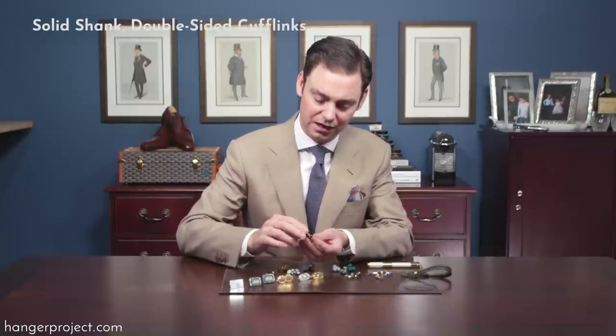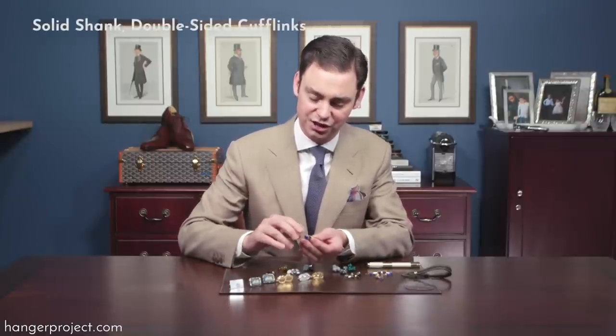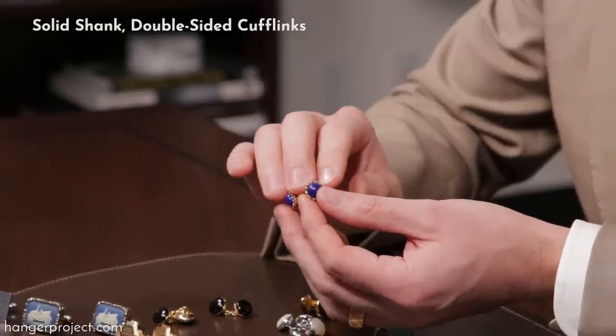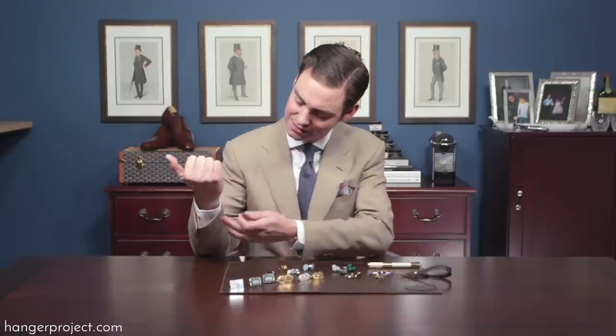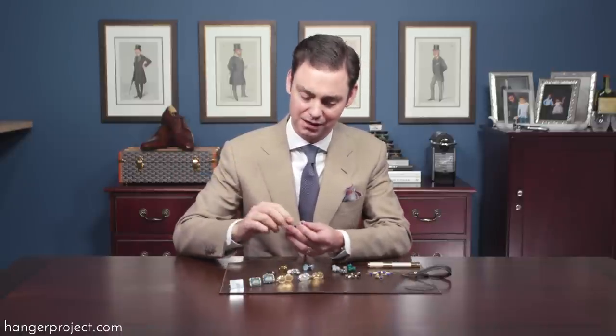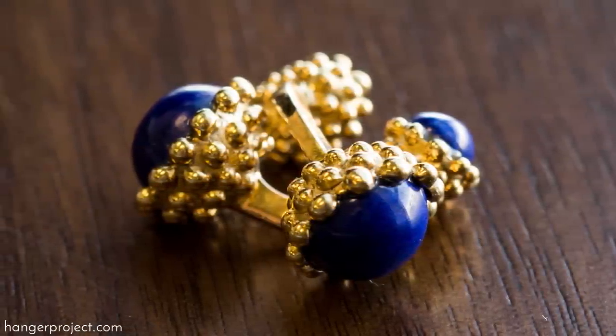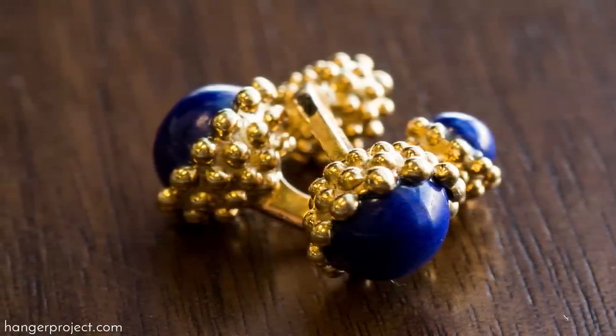My favorite style of cufflink is one with a solid curved shank but, more importantly, with jewelry on both sides. Inevitably whenever you're wearing cufflinks the jewelry at the top is the most visible, but you still very easily see the jewelry at the bottom of the cuff. That's why my favorite cufflinks are those with curved shanks and jewelry on both sides.